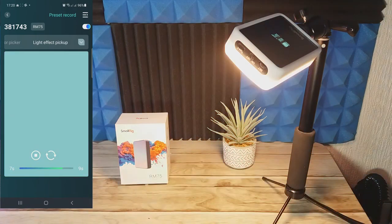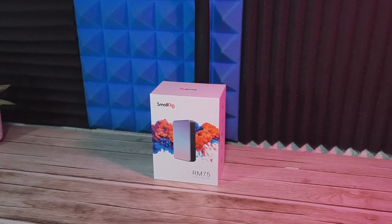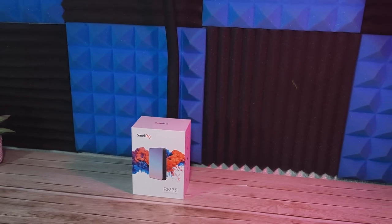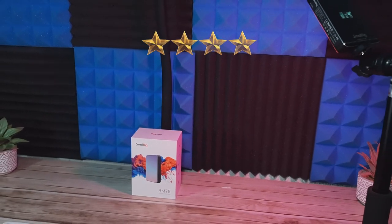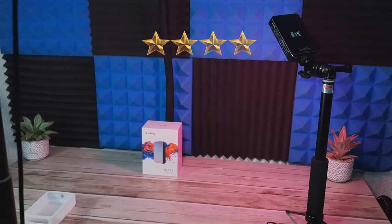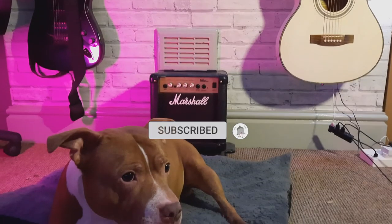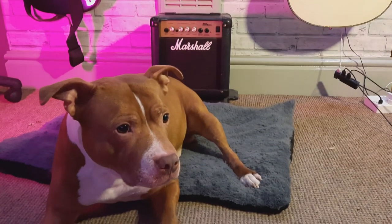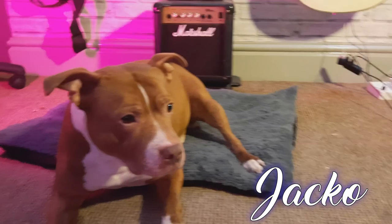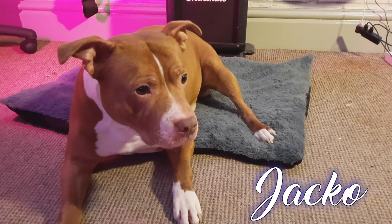Overall, the build quality is absolutely amazing. It's user friendly whether you're using the manual controls or the application, and we give it 4 stars out of 5. I think it's pretty good for the price. If you found any part of this video helpful, drop me a thumbs up and subscribe to the channel. Thank you very much for watching — take care of yourselves and each other, and until next time I'm Really Random Reviews and I'll see you in the next video.